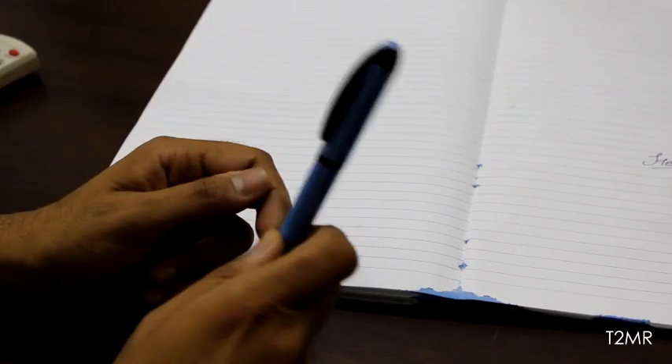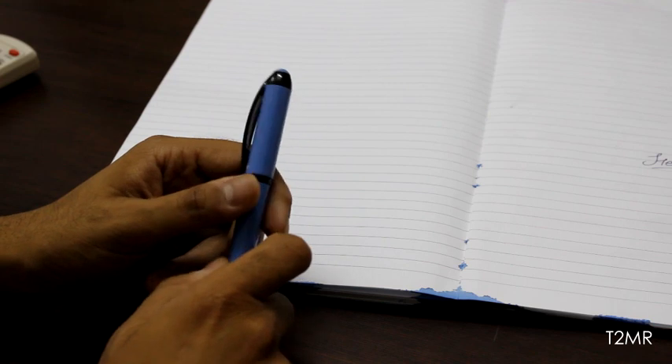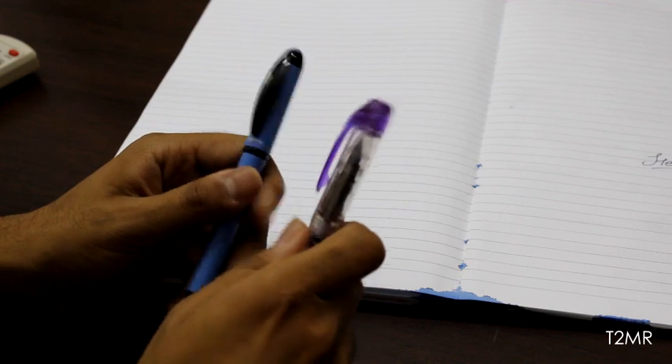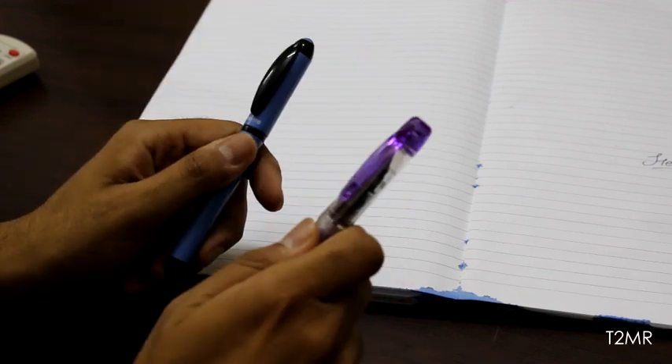Because of that ink seal, it doesn't matter even if you use this pen after a week — it will still start without any hiccups or skips. I've been using this pen for a few months now, and along with the Platinum Preppy it is my daily writer. Both pens have exceptional writing nibs, plus they are cheap, so even if you lose one you can easily buy another.